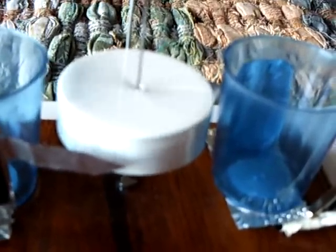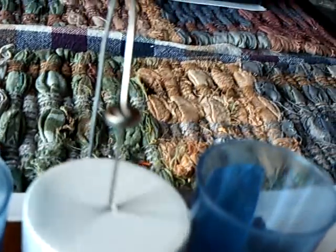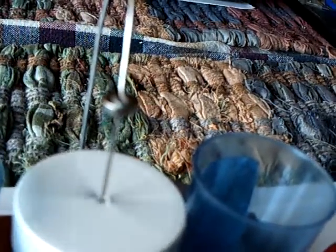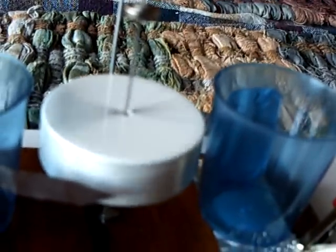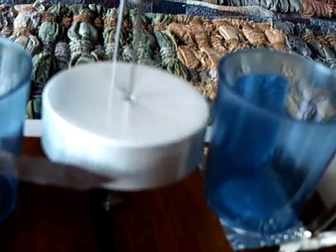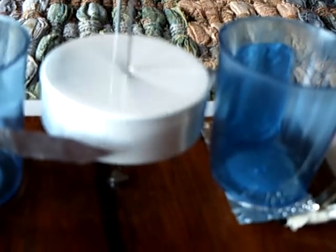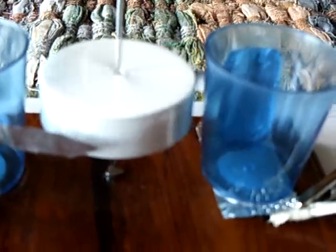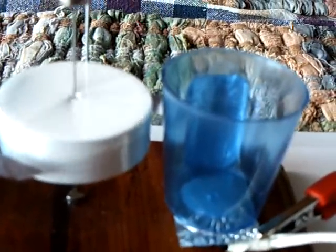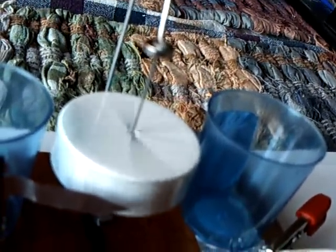The forces working on this to slow it down of course are air friction and the friction right there at the needle touching that magnet — and that's what slows it down. Now if this was in a perfect environment, this would just keep right on going. But it's not — you would need a vacuum and completely frictionless bearings with no other forces working on this.